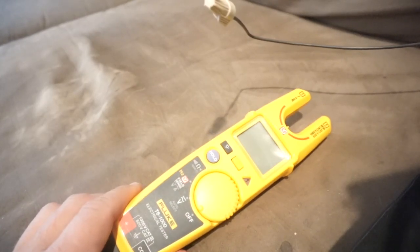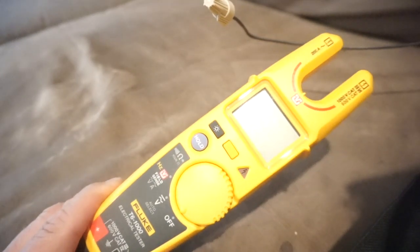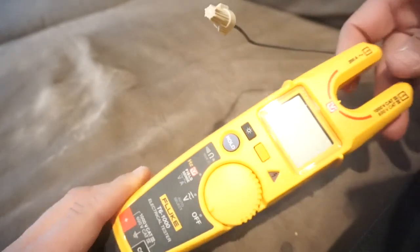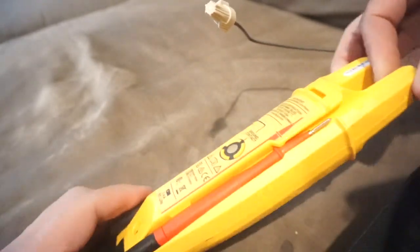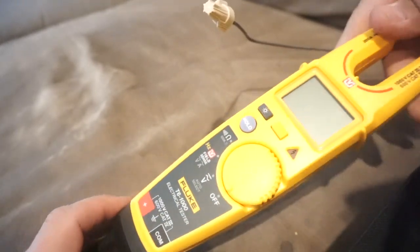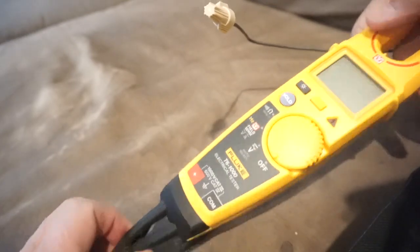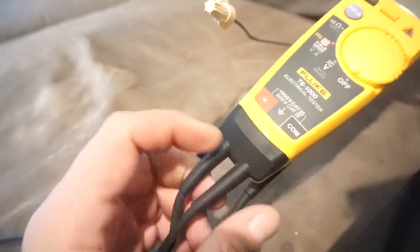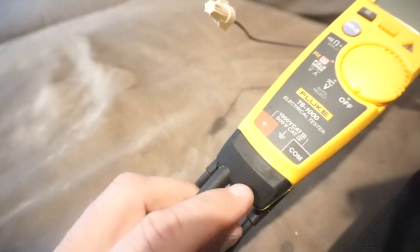Welcome back guys. Today I'm gonna review the Fluke T6-1000. As you can see, Fluke has added a little bit more plastic to their heavy-duty cover on this one, and also the leads on this T6 are not detachable here at the base anymore.